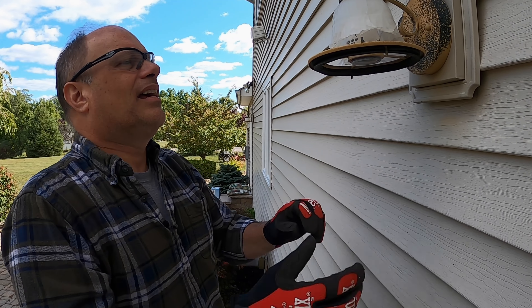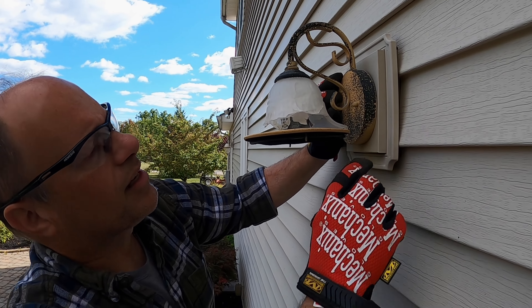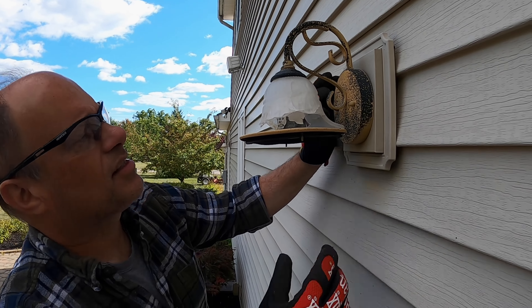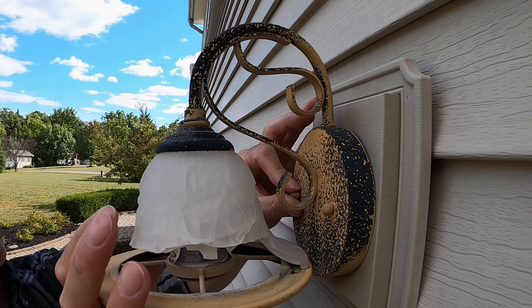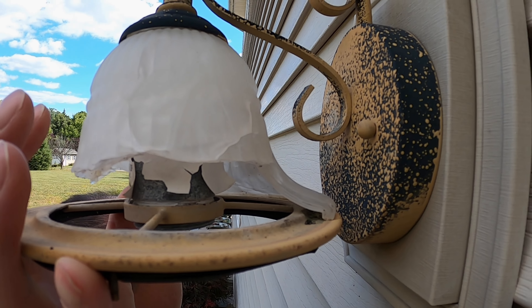Hey everybody, Complete Pete here again. Got a little project today for you — a replacement of a light fixture. I have a light fixture here that suffered some damage over the winter. The glass might have had a little fracture; once the water got in there and froze, it shattered the glass and also shattered the light bulb. So this will be kind of a two-for-one repair.